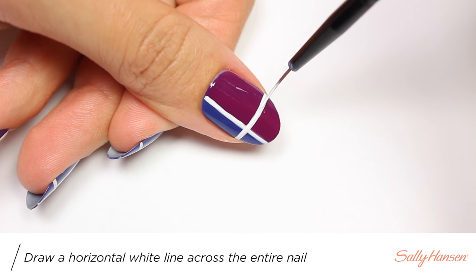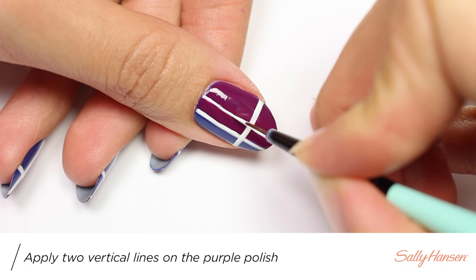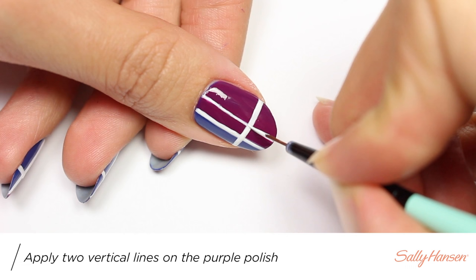Now apply two thin vertical lines over the purple polish.